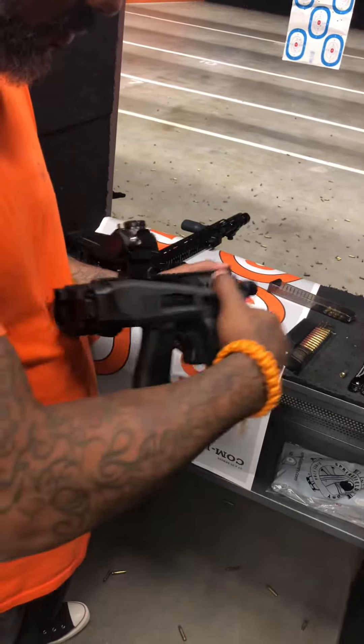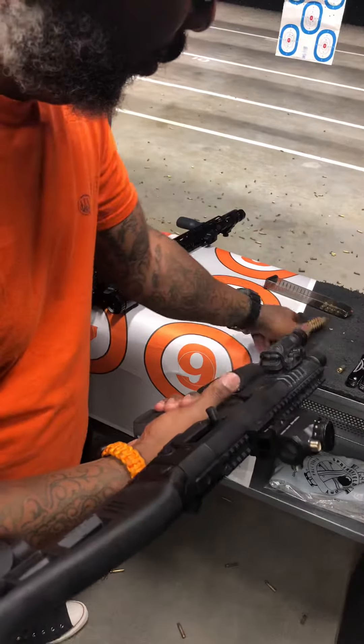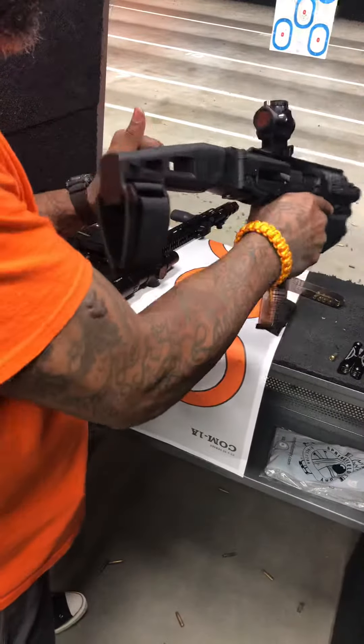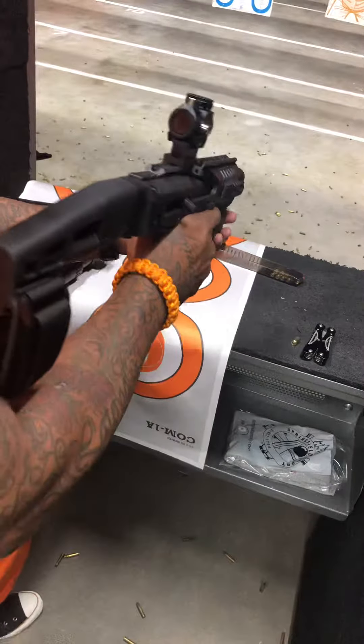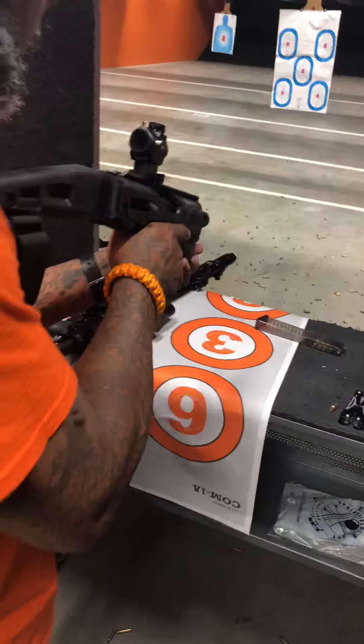Got a nice light on there, and you have the opportunity to actually shoot it as a pistol. Charge it, add another magazine, and now it's more ergonomic with more points of contact. So you want to shoot some at ten yards.